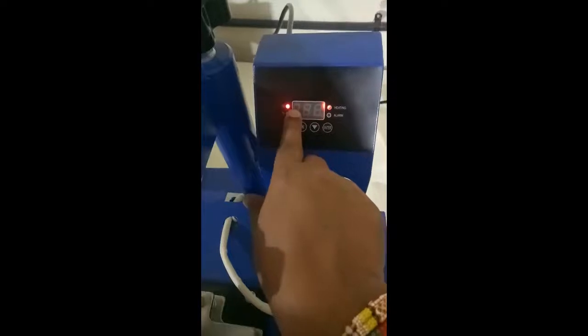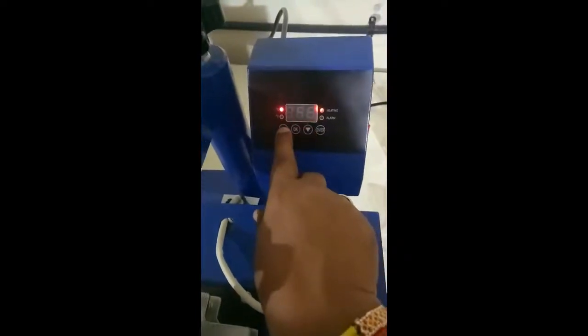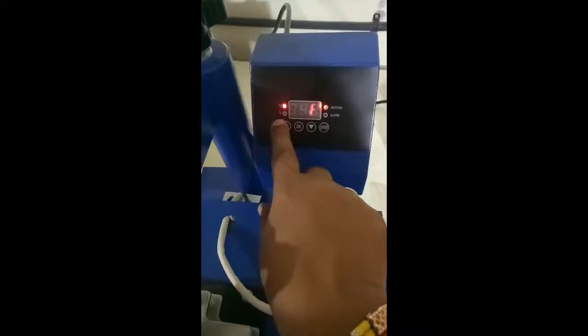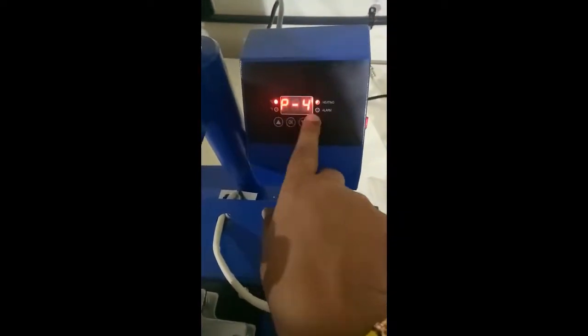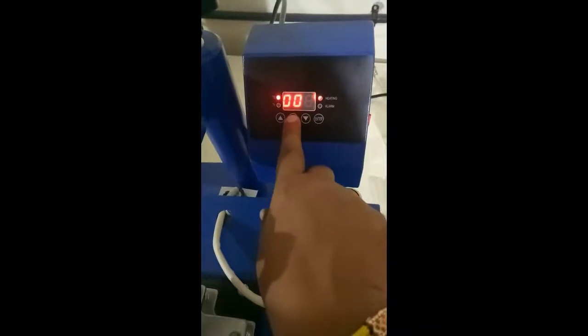P3 should always be set to C — that is the light indication here. If you press arrow down it converts to F, which is Fahrenheit, so keep it on C. P4 should always be 0. Press OK.